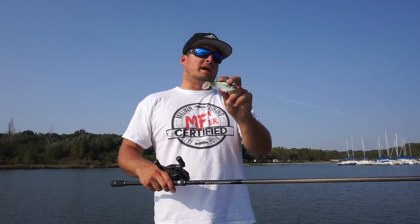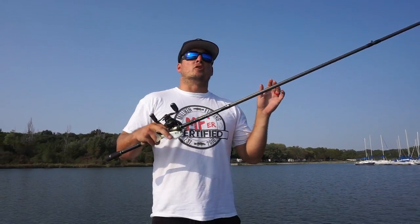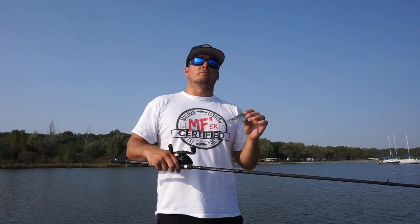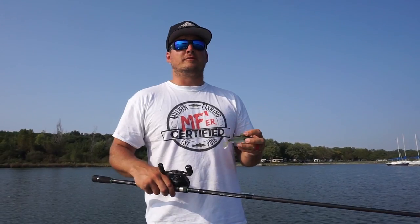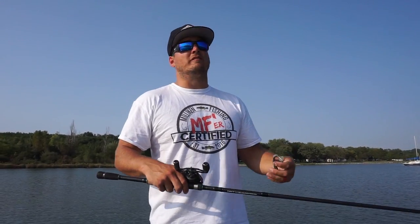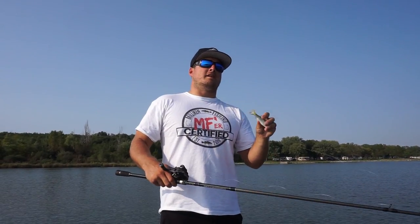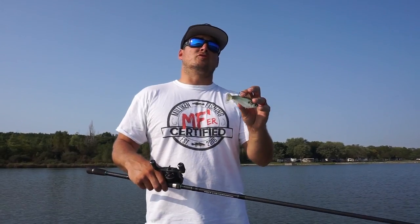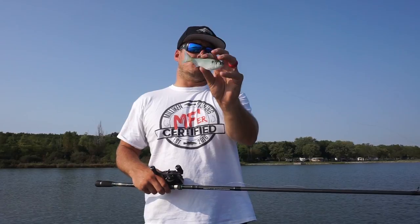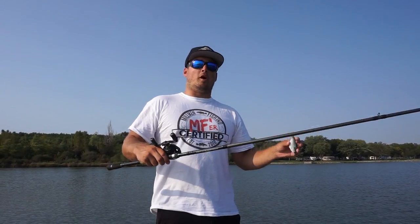So when am I going to pick up this ultra lifelike gizzard shad swim bait? The most important thing to me is having clean water. This is a visual bait — it's not a reaction bait like a crankbait or a spinnerbait. A bass needs to see it, so if I don't have two to three feet of visibility I won't even pick this bait up. The great thing is, since it's so lifelike and natural with that really natural swimming action, it's the best possible bait you can throw when you have that ultra clean water.